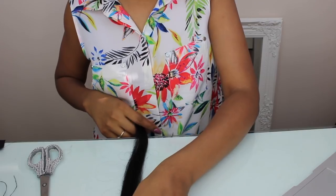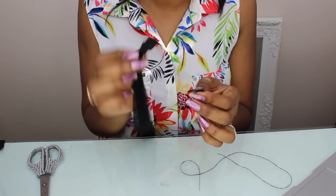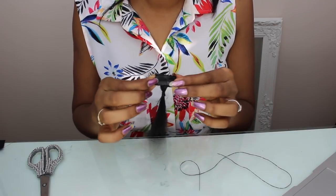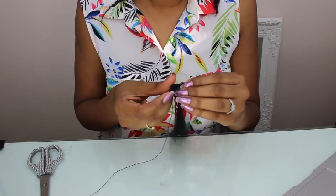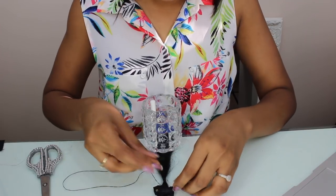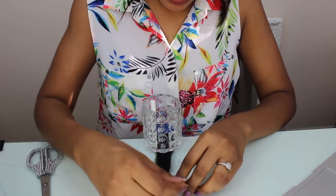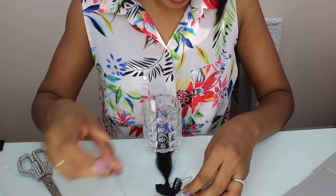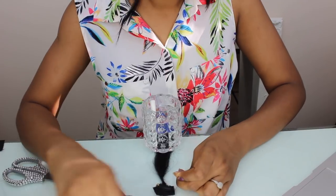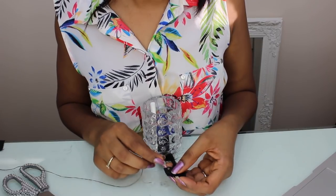The next step is to take the material side — not the hair side — and lay it flat on the hair clip, then sew both ends. Make sure to tie it really tight because you don't want the clips to fall off the hair extensions. That would be very embarrassing — imagine you're dancing and your clip-on falls out! Make sure it's nice and tight. Now I'm going to sew the other end of the clip.